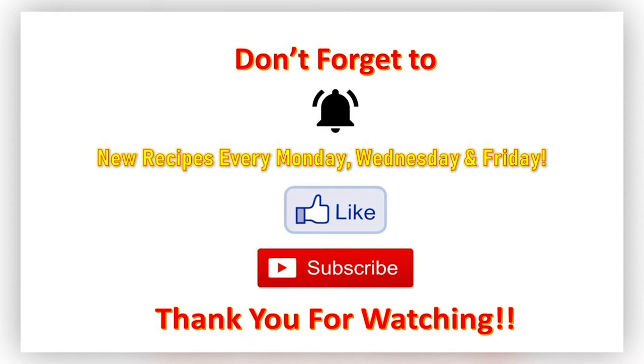Don't forget to hit that notification bell so that when I post a new video you'll be the first to know. New recipes every Monday, Wednesday, and Friday. Don't forget to like that video, subscribe, and if you're new to my channel, welcome welcome welcome! Thank you all so much for watching — I will see you next time. Bye y'all!